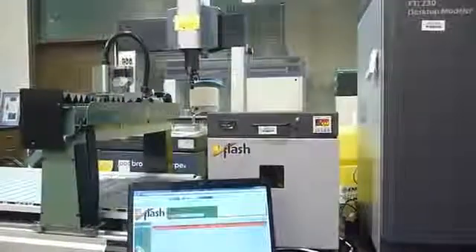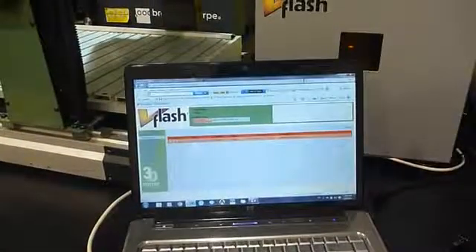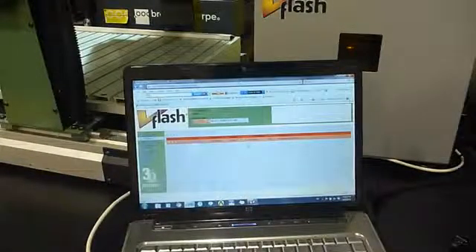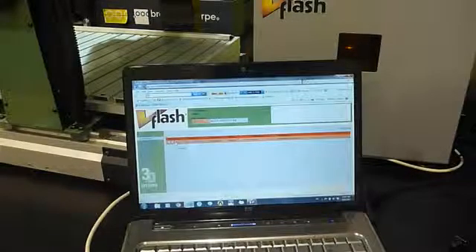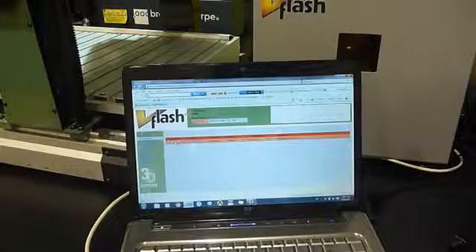Then you will close the door. As you can see here the job is ready to be started, and this one takes one hour and 37 minutes to build. I am going to start it now and show you the outcome in a couple of hours.